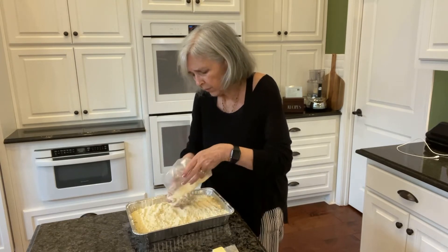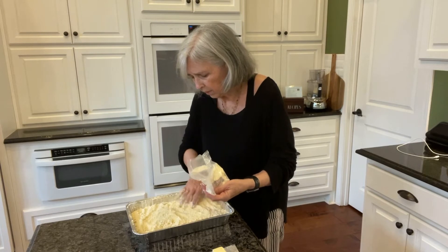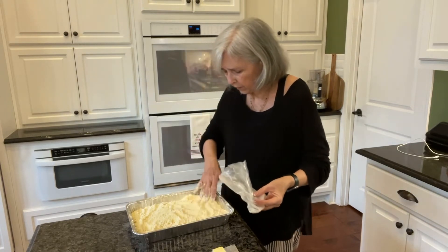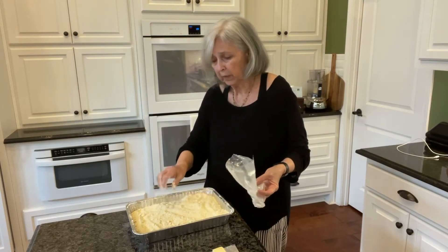This stuff is so soft. It's got cake flour in it, I guess — it makes it feel really soft. You can see that's completely covered there.